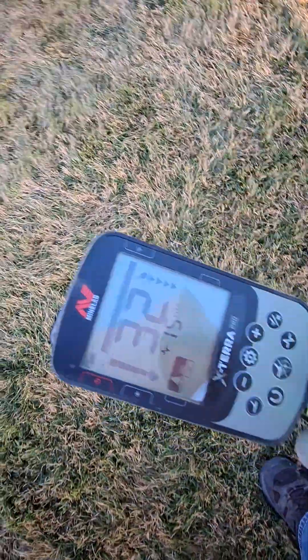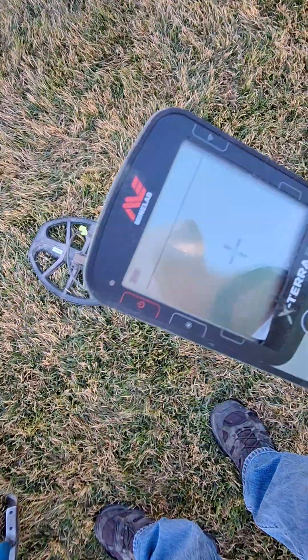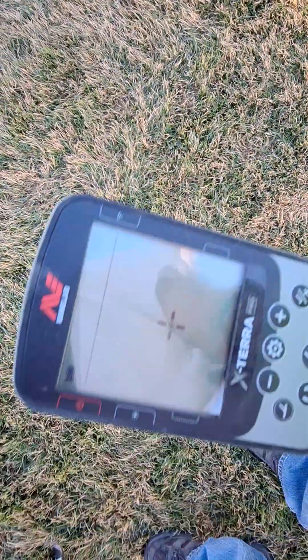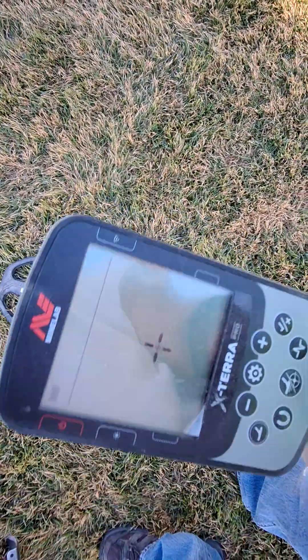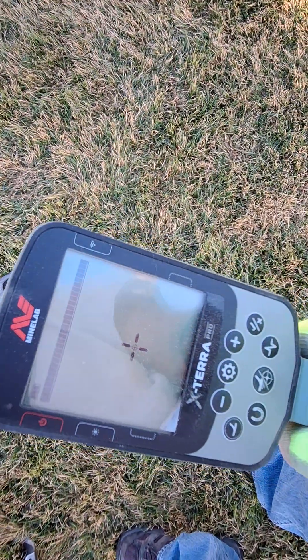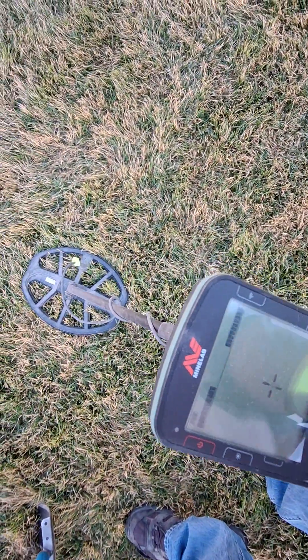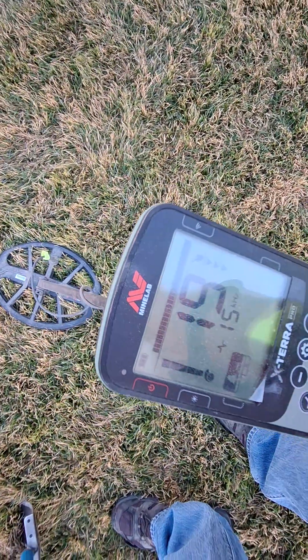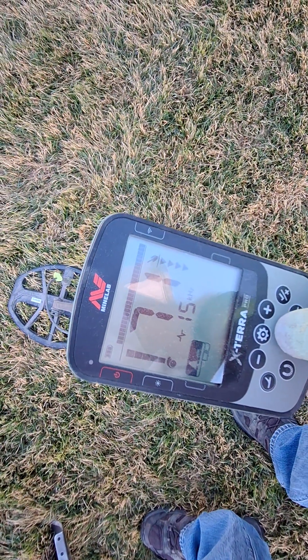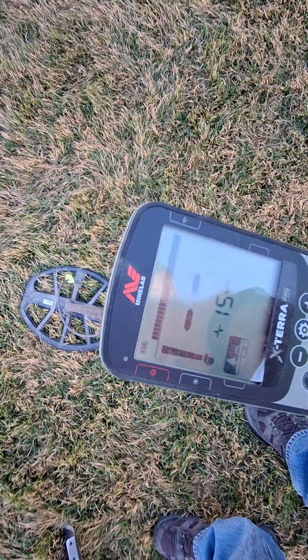I'm gonna try to take a video just how good the same plugs — usually hit it like this. So that's how you do it when you desensitize your pin pointer by pushing this as you get a little close — not too close, because then it will totally desensitize your all-metal mode. But if you do that, it's a little trick I use and it gets me pretty much centered right where it's at.